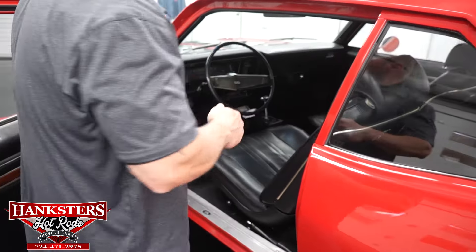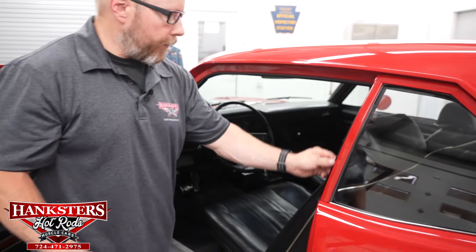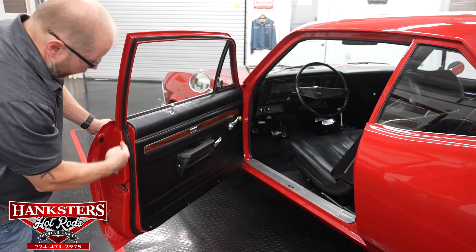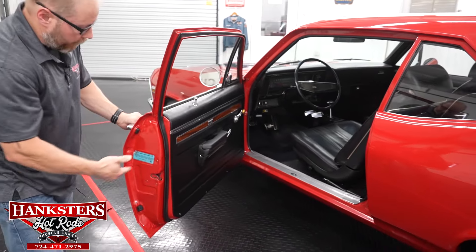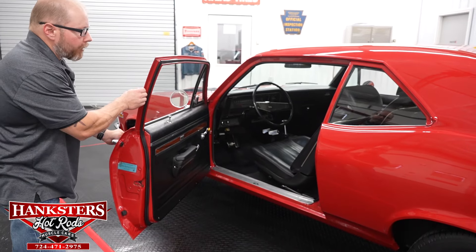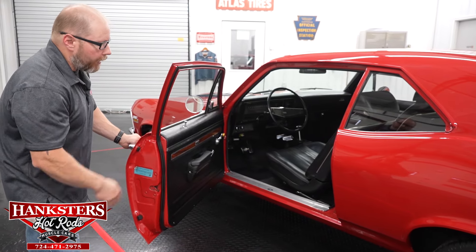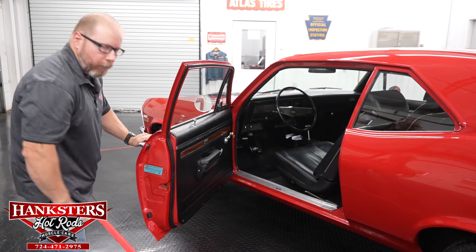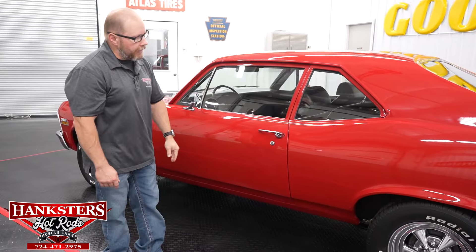All the weather stripping and seals around the door frames are in great shape — no rips, tears, or splits in the rubber. It's all nice and soft, good and secure to the door edge, sealing up nicely. There are even rubber bump stops on the door. The door shuts nice and easy, showing how well everything is adjusted.